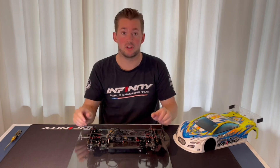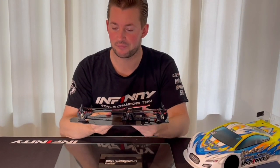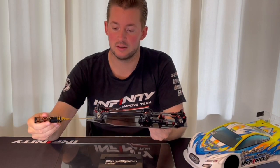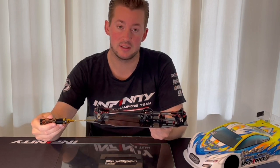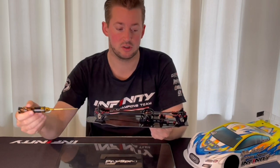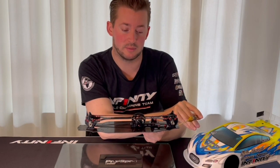So which position should you have? I have here the drivetrain and as you can see you can use the middle position in the front. This is with the standard tensioners, so I just keep it in the middle position, and the same in the rear — also in the middle position.